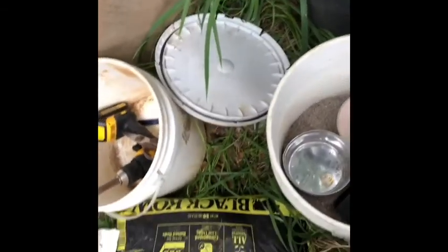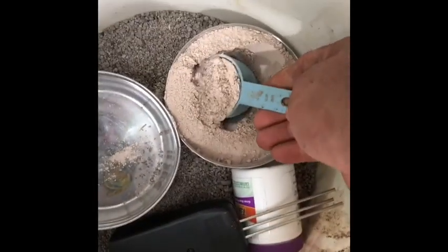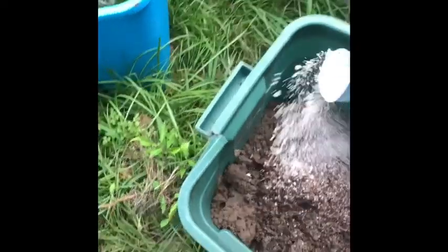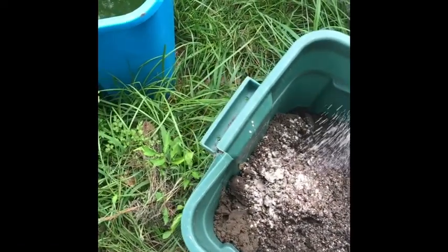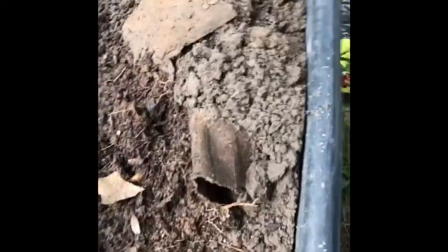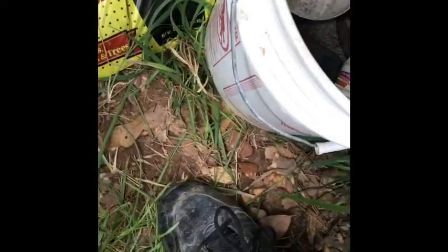First thing I'm going to do — this is a quarter cup of the trace elements. All I'm going to do is sprinkle it in the bottom, because as it gets watered it'll be fine. Then I'm going to take another quarter cup and sprinkle it on what's going to get mixed in.